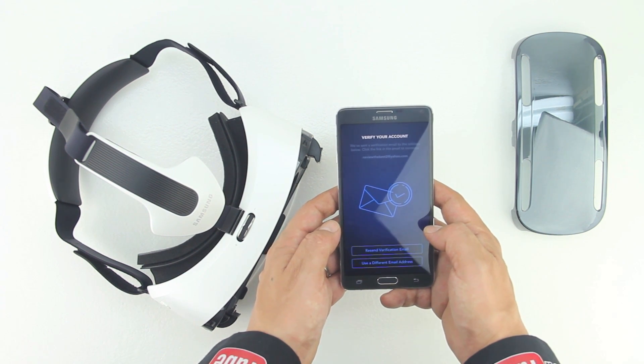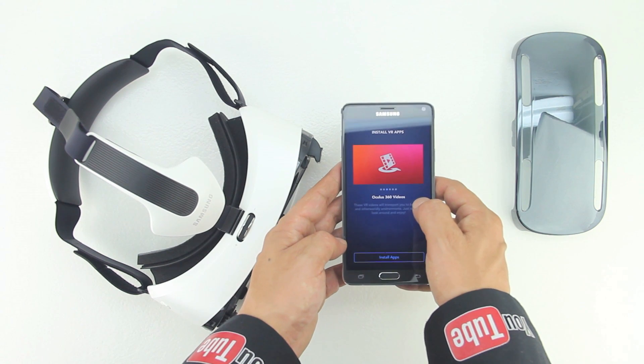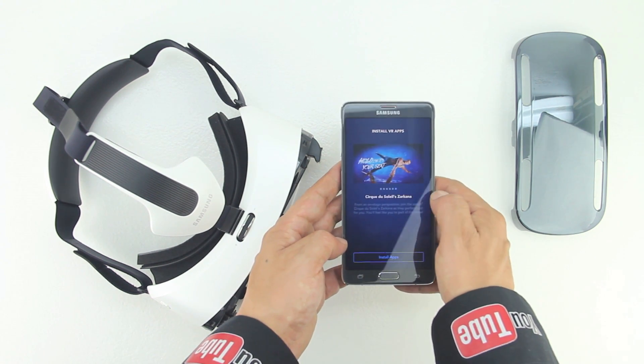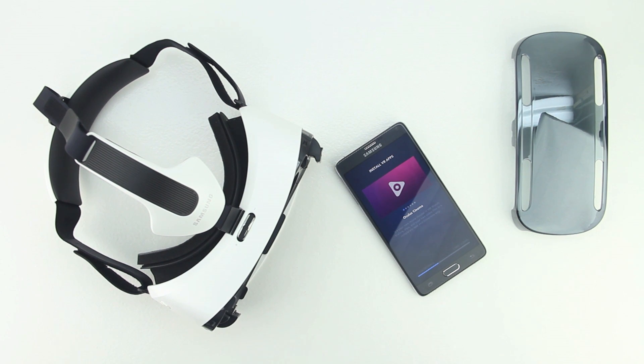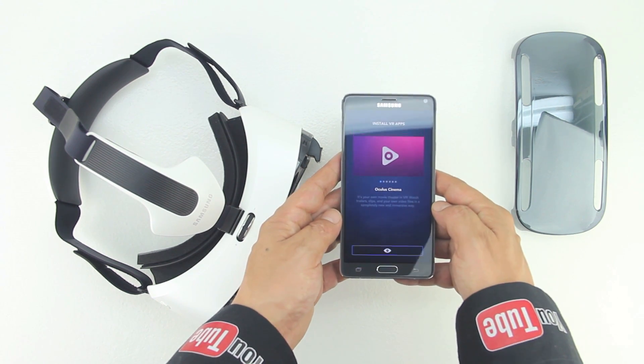Then enter your birth date and now you need to verify your account through your actual email address. Now that you've successfully created an Oculus account, you're going to download Oculus Cinema, 360 photos, 360 videos, VR introduction, Strangers with Patrick Watson, and a few other applications. During this part of the setup process is a good time to go grab something to drink as these six applications are going to take a little while to download.